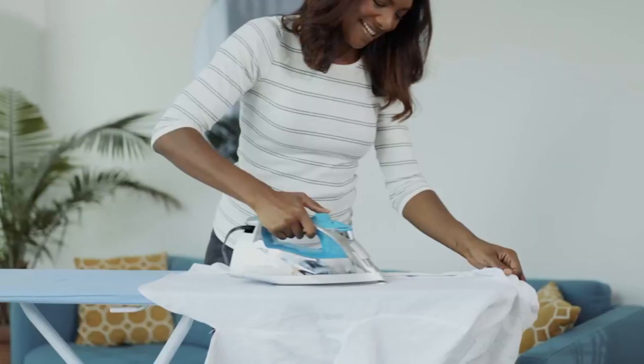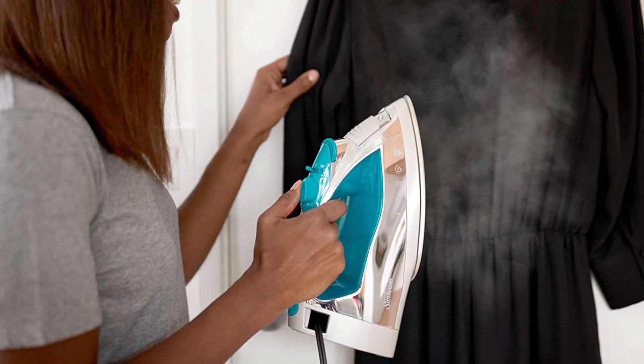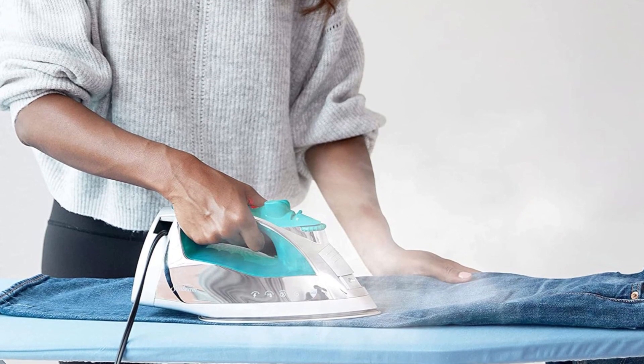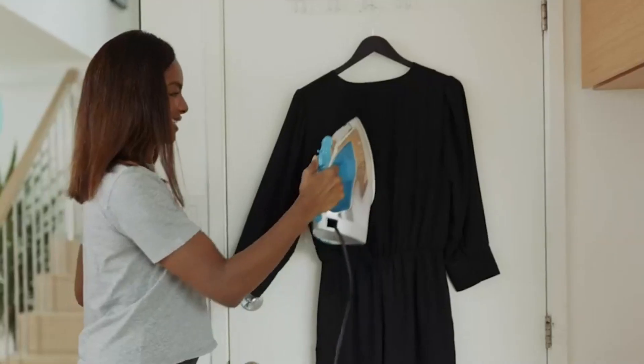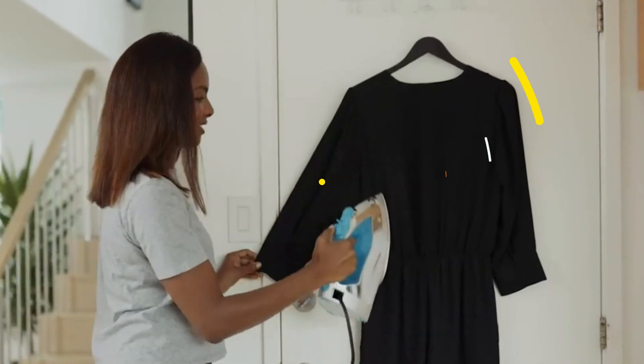This is a great safety feature that ensures you don't accidentally leave the iron on and cause a fire. Overall, this steam iron is a great appliance for anyone who wants to make ironing a breeze. Its powerful steam features, precision tip, and non-stick sole plate make it easy to iron all types of fabrics, while its retractable cord and auto-shut-off features make it safe and easy to use.